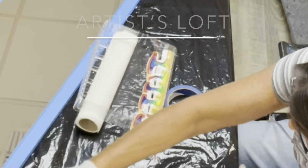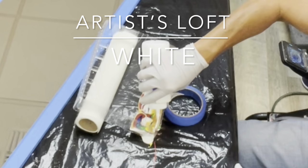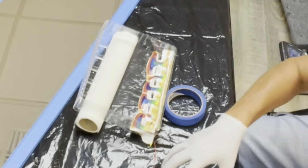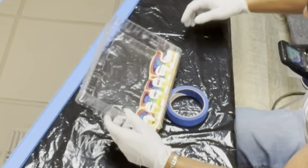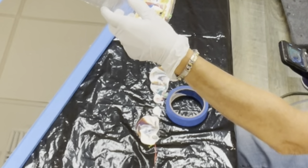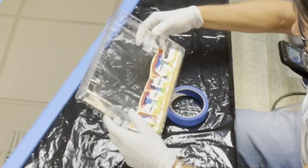We'll finish off with the white. So I'm going to move the colors really quickly. Oh, it's leaking. All right, we'll hurry up and do it before it all leaks out.